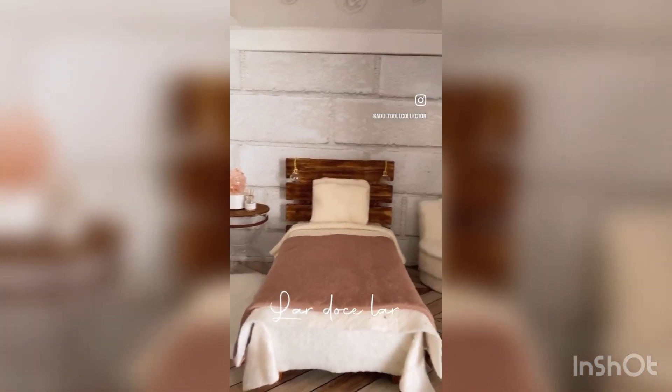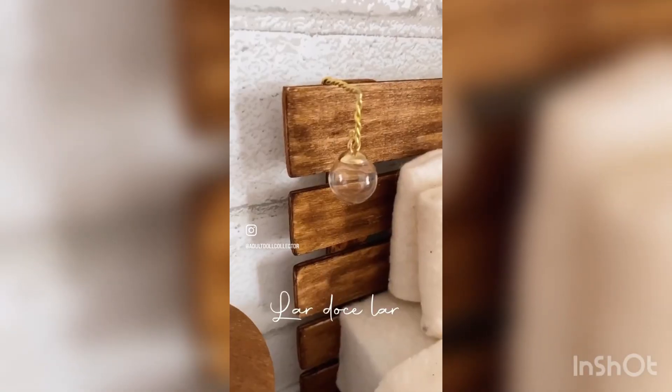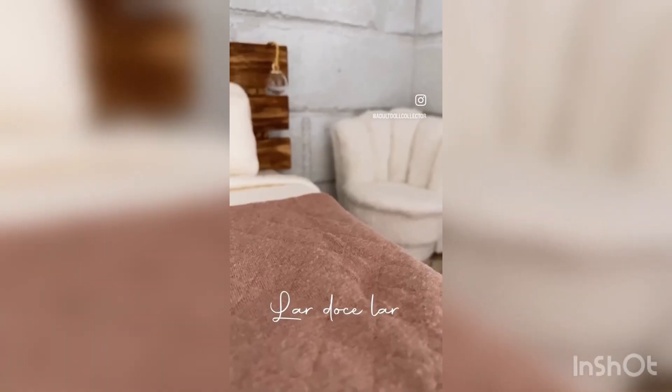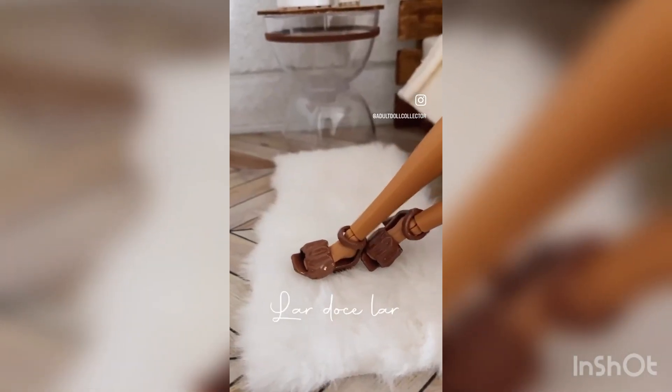Here's the reveal video that I made — it's posted on my Instagram at adultdollcollector, make sure you're following. As you can see, I put that white chair right in the corner and it goes perfectly. If you like this video, please like and subscribe, and thank you so much for watching. Bye!